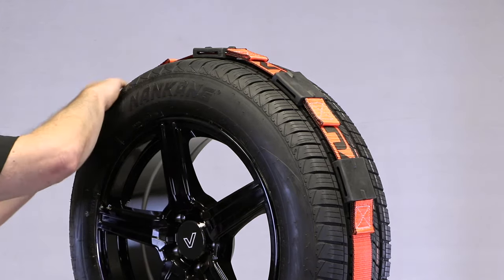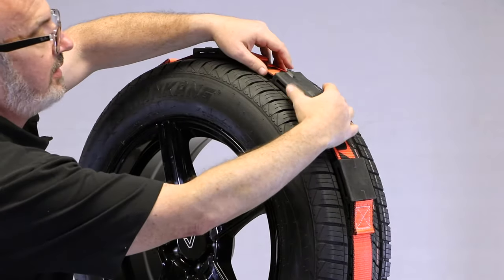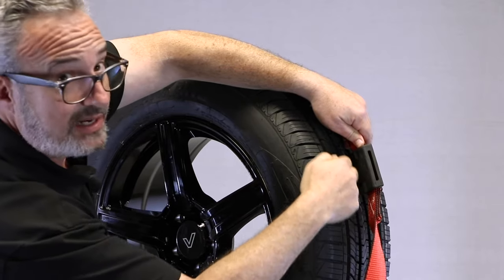I've taken my strap and positioned it down the center of the tire, making sure that I take our rubber tread cleats and make sure that these protrusions fit inside the grooves of the tire.